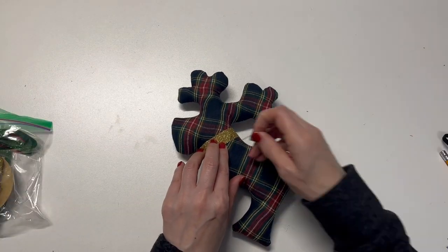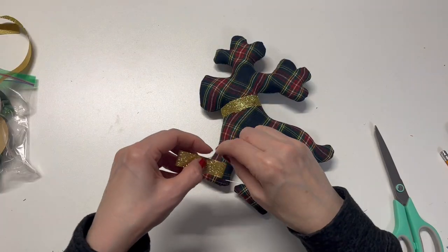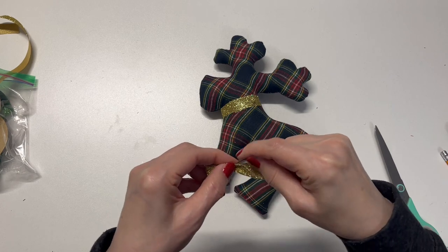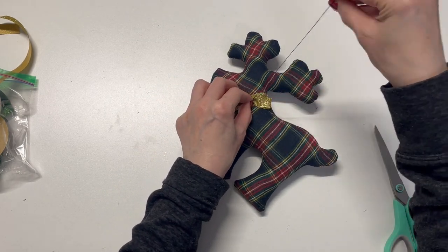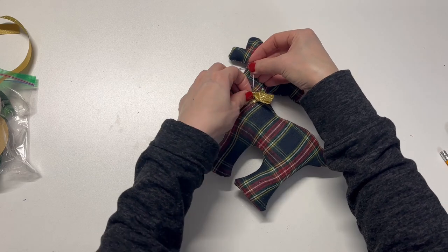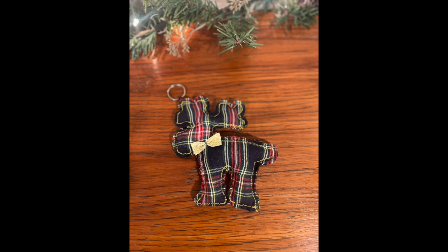Decorate the neck with ribbon. It's a small reindeer now.